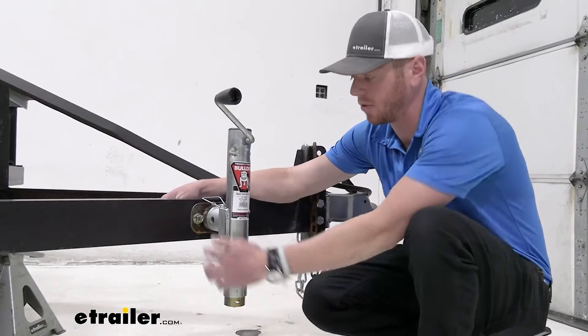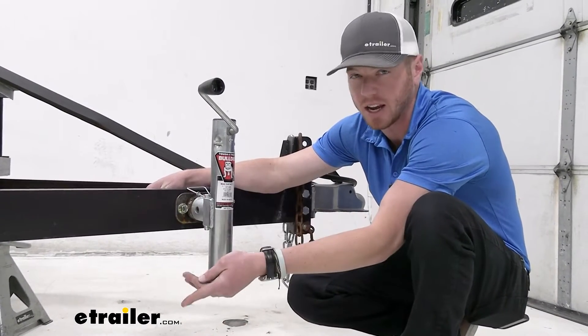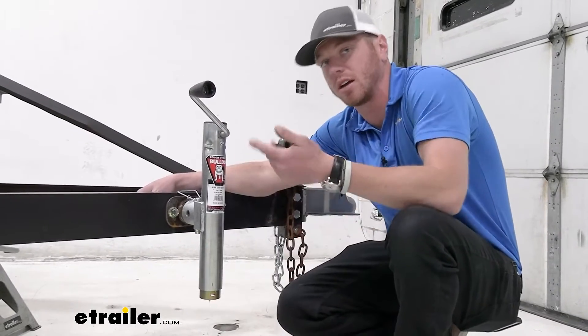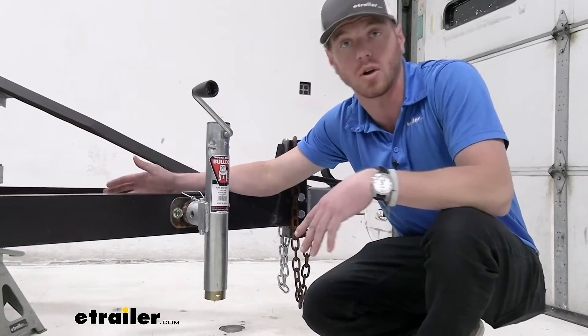When it's completely retracted, from the center of our mounting pipe down to the bottom, it's gonna be about seven and three quarters of an inch. But then when it's all the way out, it's gonna give us about 17 and three quarters of an inch, which is a total of 10 inches of travel.